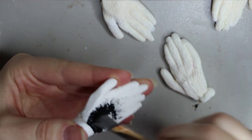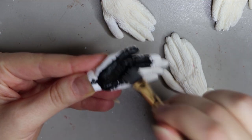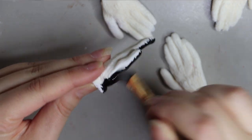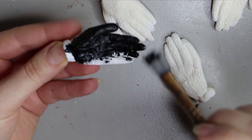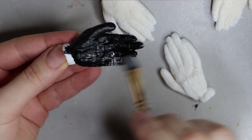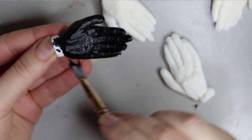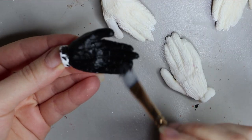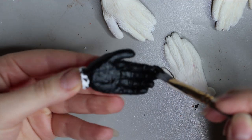Moving on to the hands — I'm just painting that black chrome acrylic paint onto the palms of the raccoon. The raccoon has skin-like palms, which is why there's no fur on them, so only the top will be furred. I'm generally a bit messy with this part because most of it will be covered in fur, so any see-through areas will just act as shading under the fur — a good tip for when you're furring hands.